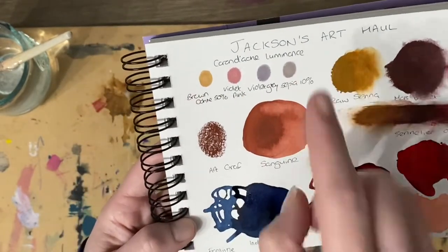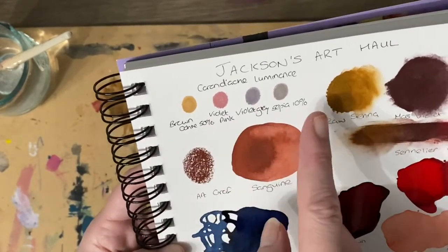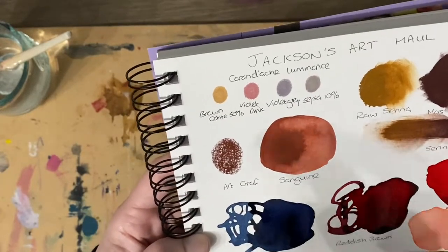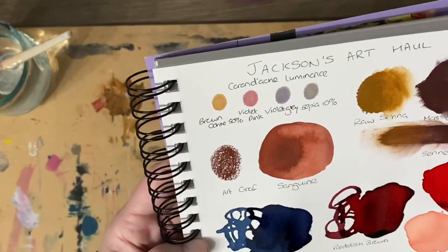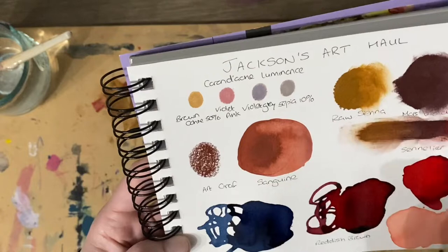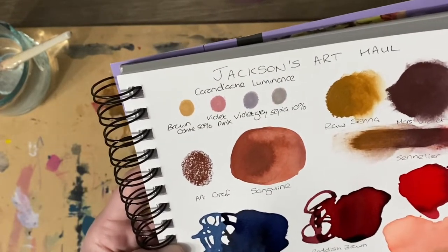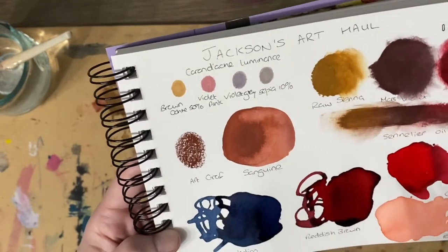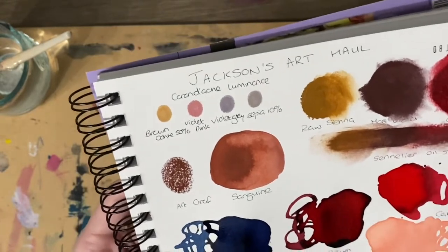We've got the Caran d'Ache Luminance Pencils in brown ochre 50%, violet pink, violet grey, and sepia 10%. Beautiful colour palettes together and would be lovely in mixed media work as well. I love the Caran d'Ache Luminance — they've got a lovely feel to them when you use them and they work really well on different papers that I've tried, so I'm really happy with those.